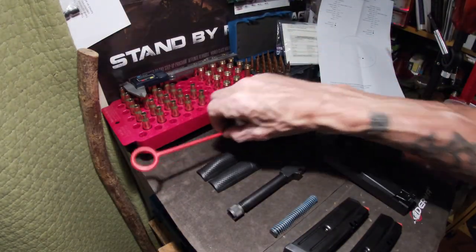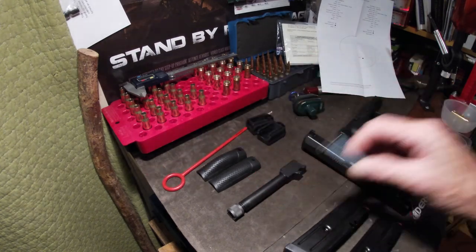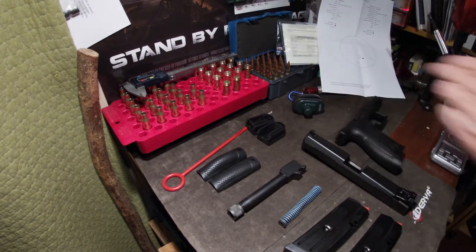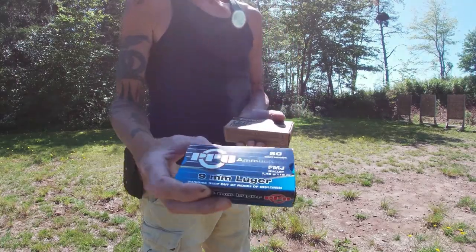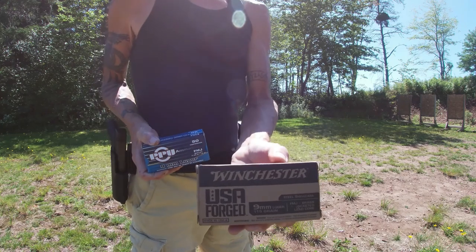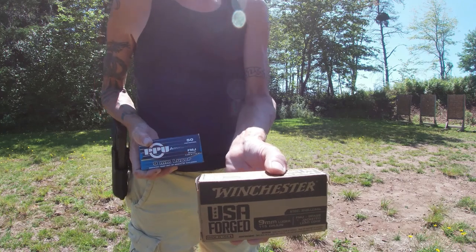The gun also came with a shooting test showing three rounds' point of aim and impact. It also includes a couple of manuals, a cleaning rod, and a brush. The case is kind of too small for the locks but it works. Today we'll be shooting some PPU full metal jacket 115 grain and some Winchester US Forged steel case — 50 of them as well.